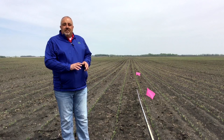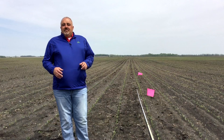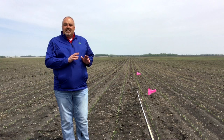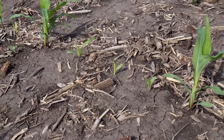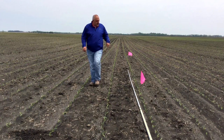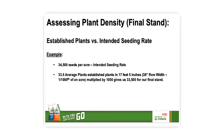When assessing stand establishment, it's important to look at your final stand as a percentage of your seeding rate. That's why it's important to know your targeted planting rate for each of your fields. When conducting stand counts, you'll first have to measure out one one-thousandth of an acre. Reference the chart shown here based on your row width. This field is planted on 30-inch rows, so I've measured out 17 feet 5 inches. Now I'm ready to take a stand count by counting the established plants. I like to count rows on each side of the tape measure to calculate an average. I'm also noting how many plants would be considered runts or late-emerging plants — usually plants that are two or more leaf stages behind the majority.